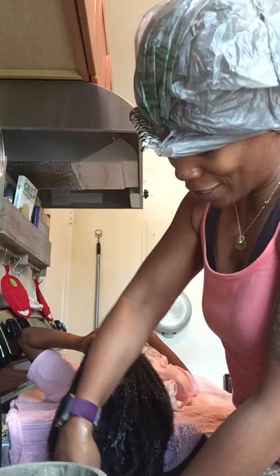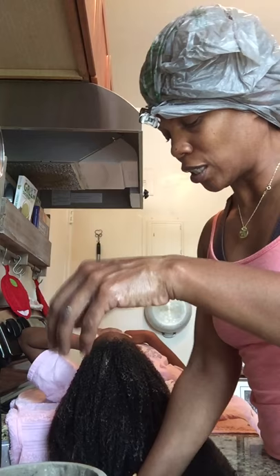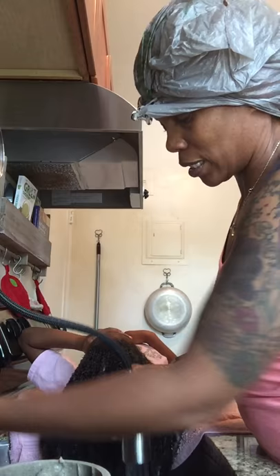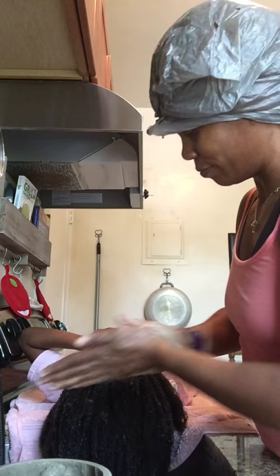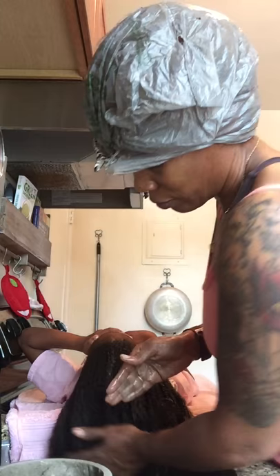Baby girl is starting to get irritated, so we'll go ahead and finish the video - we don't want it to be too long. We're working the clay mask in. Since Imani's hair is thirsty, make sure you keep the baby's hair well moisturized while you're putting the clay in. You have to work fast with clay - you don't have time to be stopping and coming back.